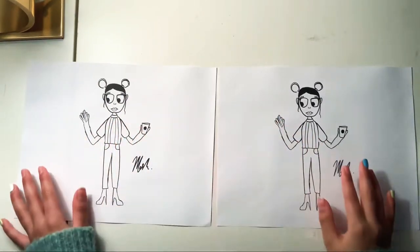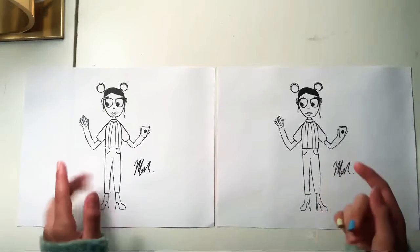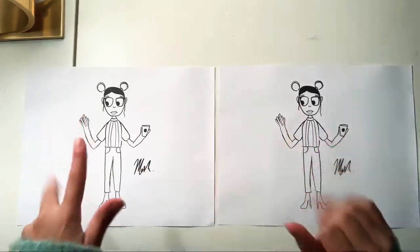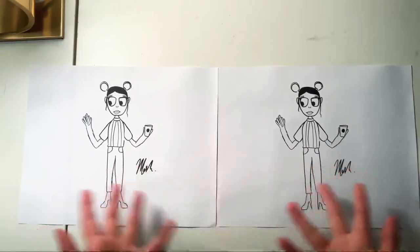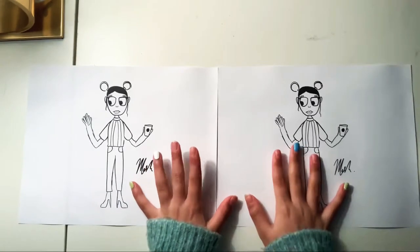Hey everyone, welcome or welcome back to my channel. In today's video, you can probably already tell by the title, but I'm going to be unboxing or reviewing a mystery art supply. You don't know what it is — I'm not going to say anything. This is basically kind of a hint, so I just really want to get into it.